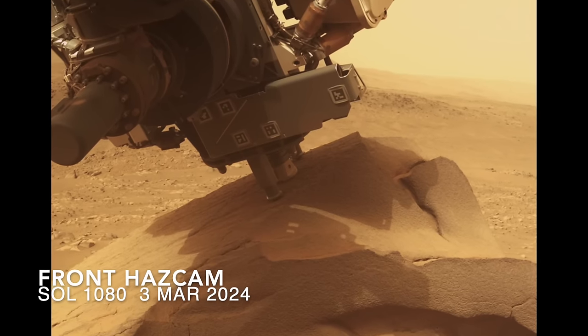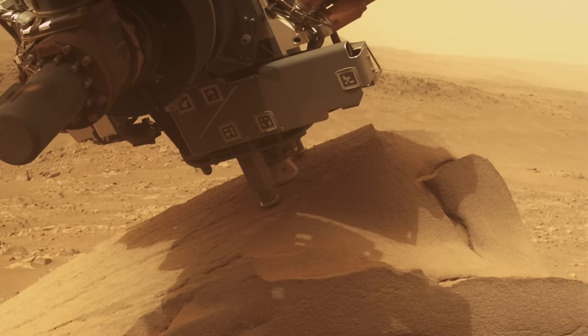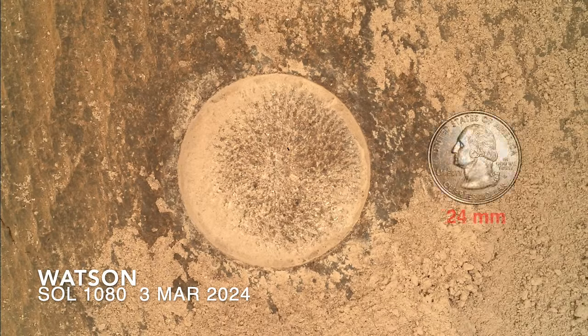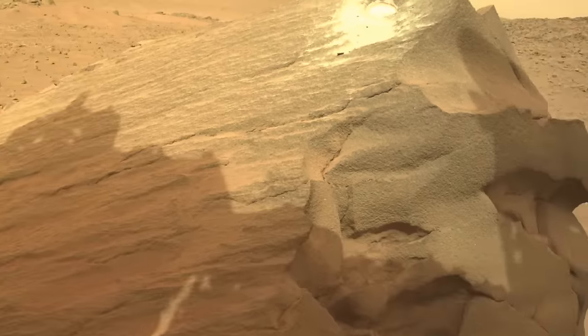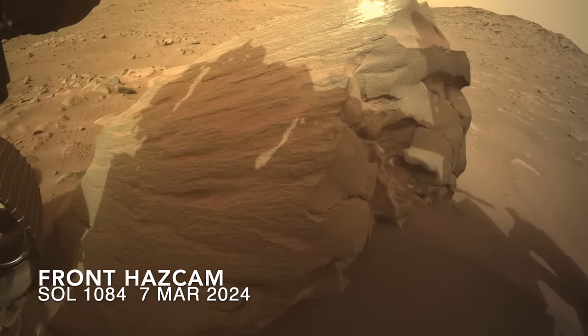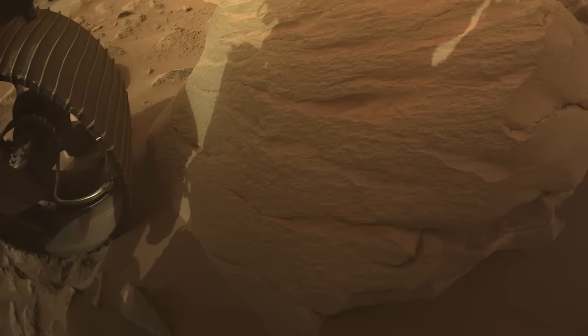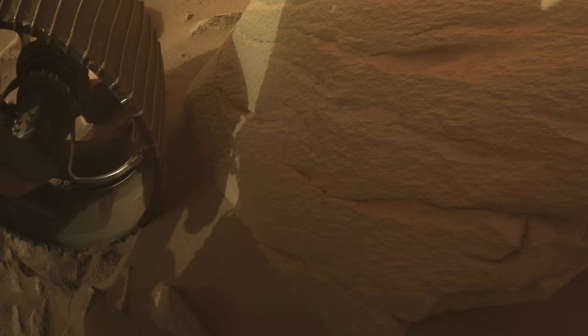Apparently the boulder was interesting enough to go for a more in-depth look, literally. The drill couldn't fit on the vertical surface, so instead the top of the boulder had to do. That's where an abrasion patch was made to allow a look at the rock a few millimeters below the surface. And apparently that proved interesting enough for the team to move the rover for what I assume will be a sample coring operation. Perseverance has been repositioned a little closer to the boulder, maybe because of concern that its left front wheel wasn't stable enough for the loads required for drilling. Maybe it just needs a little glue.